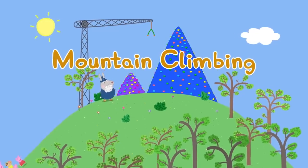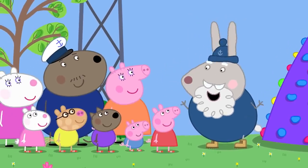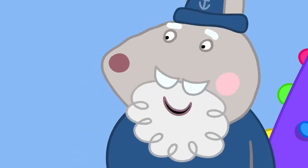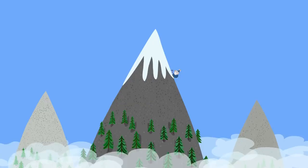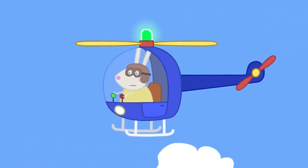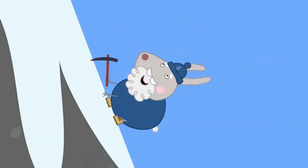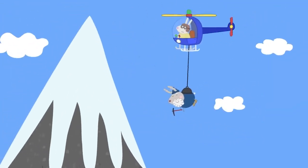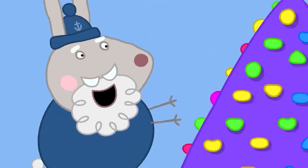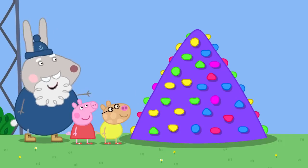Mountain climbing! Today Peppa and her friends have come to the climbing centre. Crampy Rabbit is in charge. She explains they are mountain climbing — it's difficult but fun. She has climbed many mountains and once got stuck and had to call Mountain Rescue, who came with a helicopter. Today though, there are no real mountains — they have climbing walls. One is called Mount Snowdon, with colourful bubbly bits you put your hands and feet on.